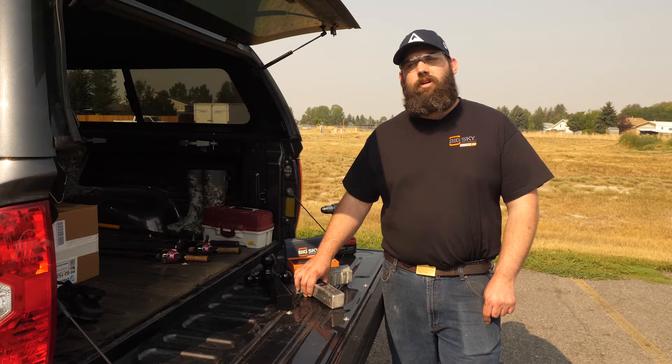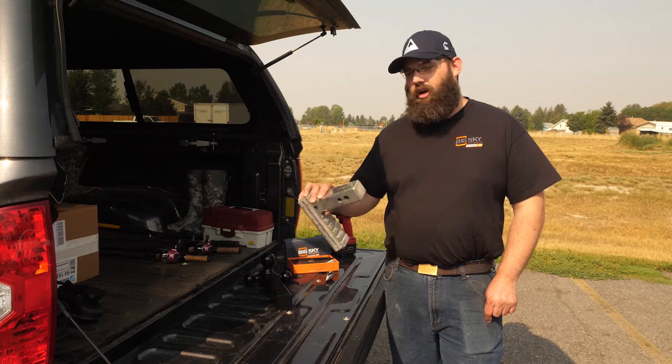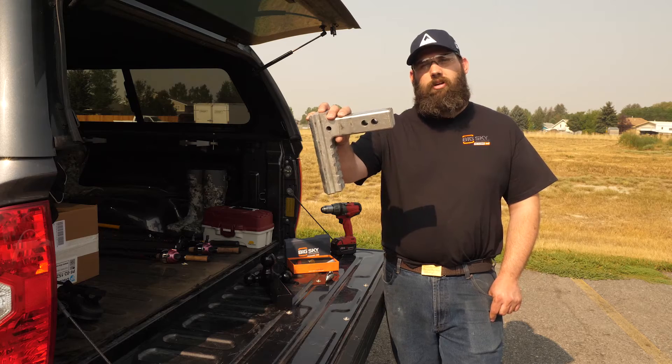Hey, I'm Jonathan. I'm the lead machinist here at Big Sky Precision, and today I'm going to show you how to modify your solid draw bar to work with a hill guard hitch pin.